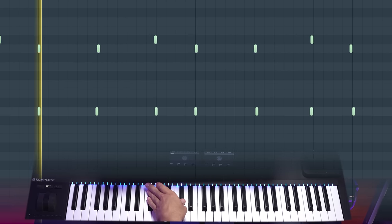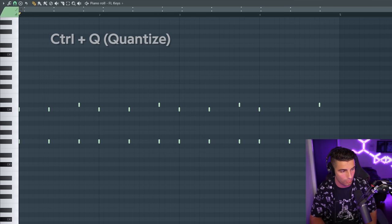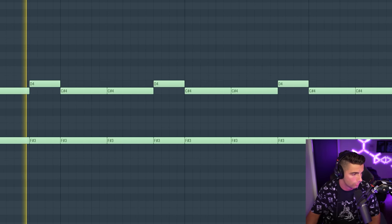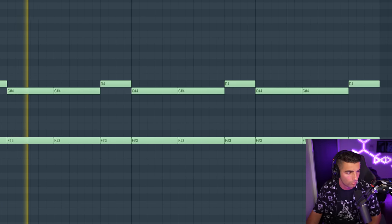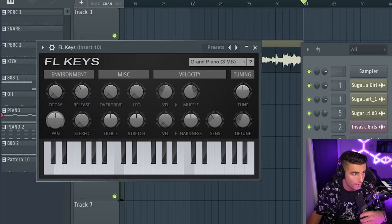First thing we're introducing for beat two is the piano. You can find this preset in FL Keys — it is the Grand Piano preset. Then we have a second piano coming in, just playing these chords.